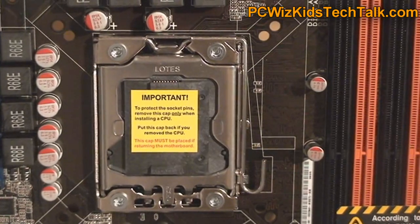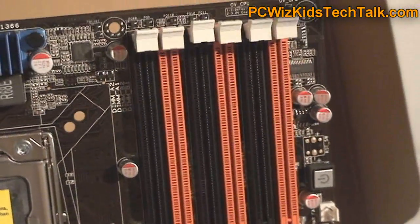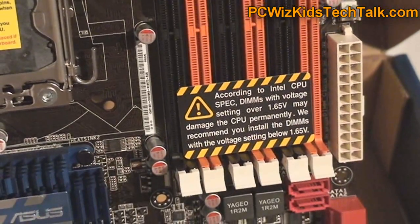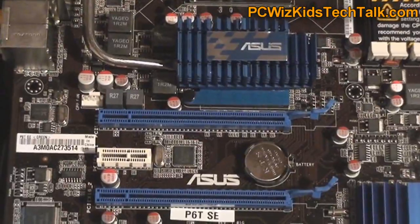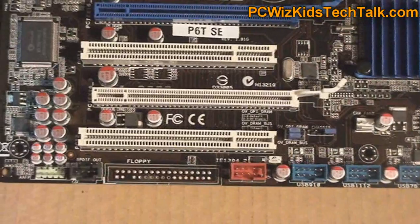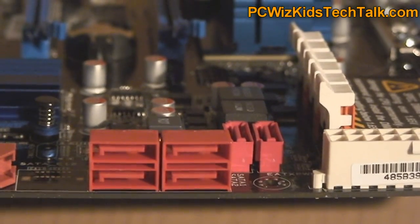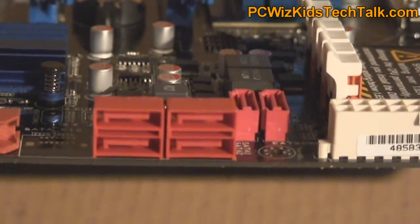Looking at the board, you can see decent heatsinks around those high-quality capacitors. There are the triple channel memory slots supporting up to 24 gigabytes of memory. From the other side, you can see the slots for video cards, so you can install multiple video cards with no problem, and the SATA connectors point toward the back so they don't interfere with the video card on the PCI Express slots.